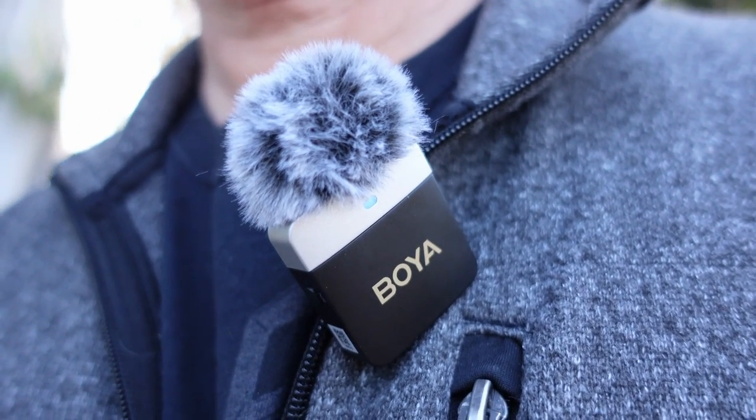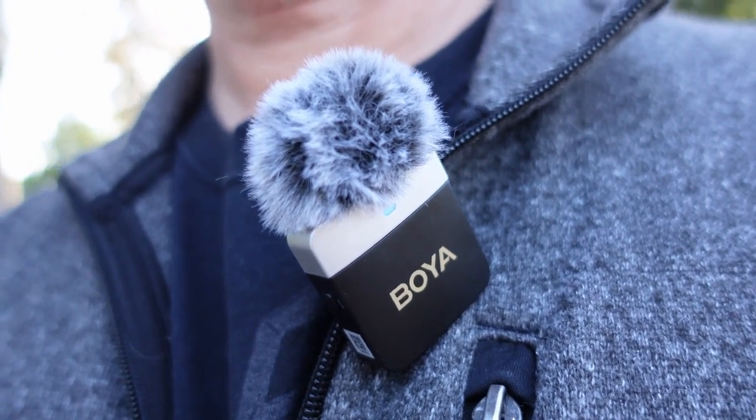Both transmitters come with dead cats, which is vital — essential — if you're recording outdoors. Even the slightest breeze will cause rumbling, and that's not just with these microphones; that's with any microphone used outdoors. If you don't have a dead cat, your audio is dead.